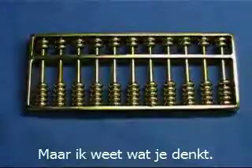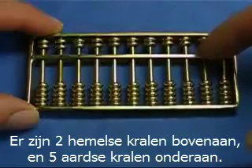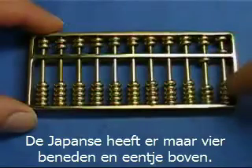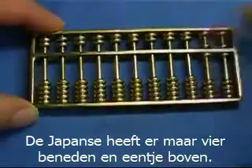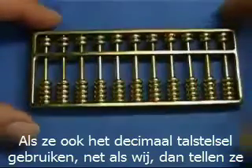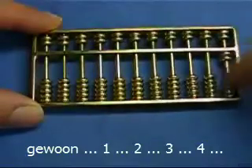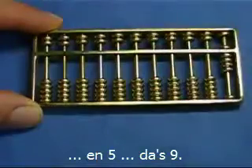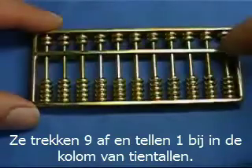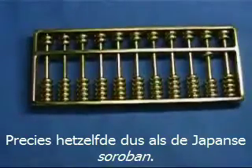You might be wondering what the extra beads on the Chinese abacus are used for. There are 2 heavenly beads on the upper deck and 5 earthly beads on the lower deck, whereas the Japanese Soroban has just 4 beads on the lower deck and 1 on the upper deck. The simple answer is that the Chinese just ignore those extra beads when using a decimal system — they count by ones: 1, 2, 3, 4, and then 5 makes 9. To add 10, they subtract 9 and add 1 in the tens column — exactly the same as the Japanese Soroban.